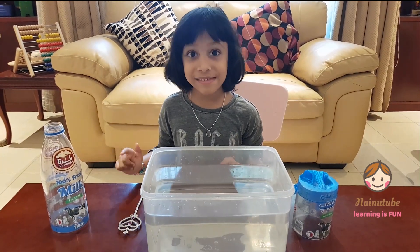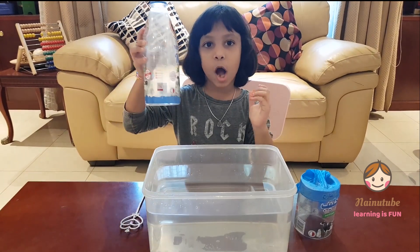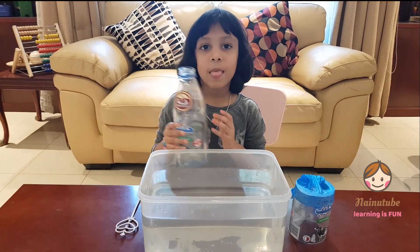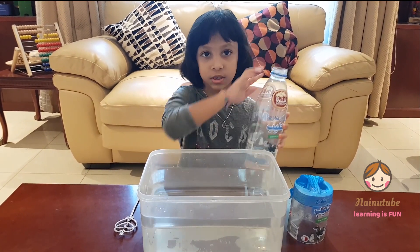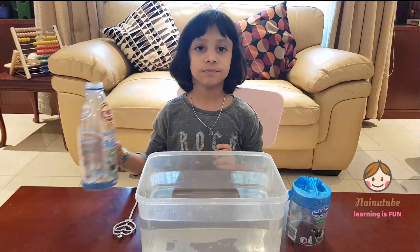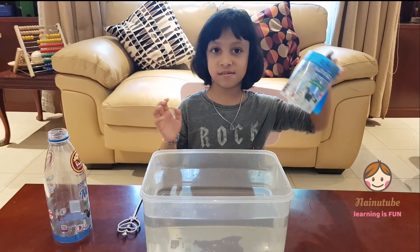So the first thing, I'm going to get my bottle and cut it in half. My dad helped with that. And my dad put a glove on the bottle. And this is how it looks like.